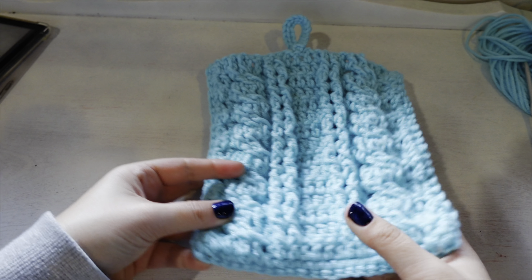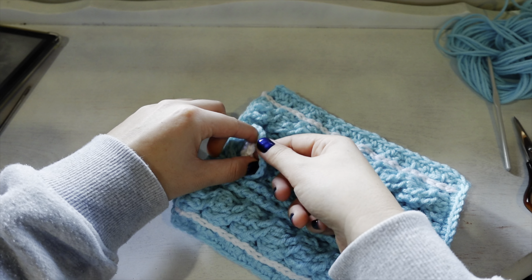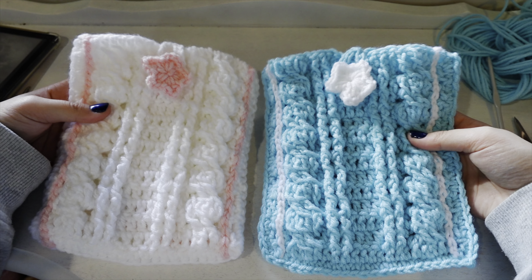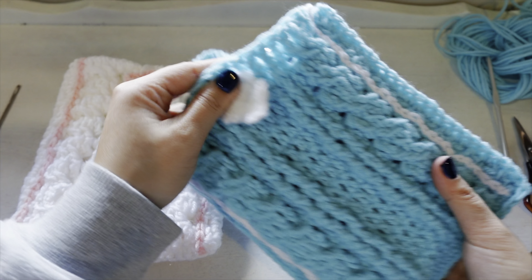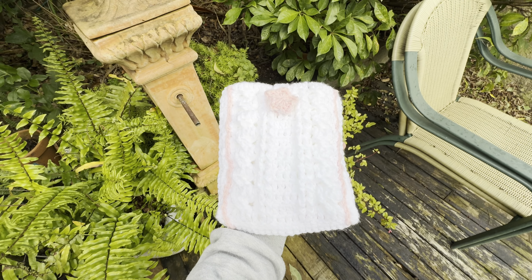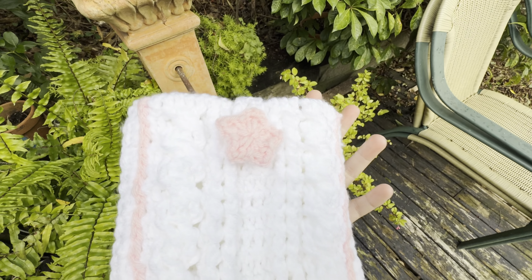You now have your completed Kindle or book sleeve inspired by Taylor Swift's folklore cardigan. If you enjoyed this tutorial please let me know in the comments, leave a like, or subscribe for new videos. Let me know if you want tutorials for anything specific, and if you make one of these cases let me know what colour you use — I'd love to hear it.